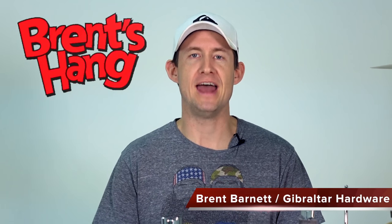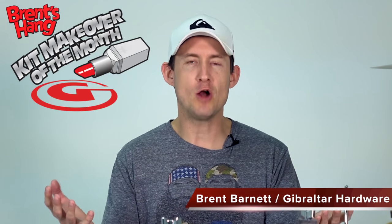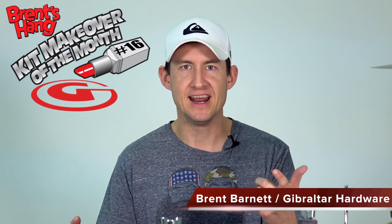Welcome back to Brett's Hang. I'm Brett Barnett. This is another hardware makeover, number 16. I love these videos. What I love about them is that this is the video where you guys get to send me pictures and videos of your setup, and I get to choose one each episode to remake in my own way using Gibraltar hardware. I keep all of your stuff the same but show you different ways of using Gibraltar. For those of you that haven't submitted yet and want to, you can submit to brentsang.gibraltar at gmail.com.